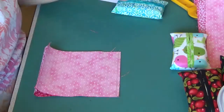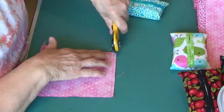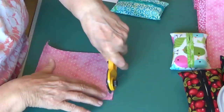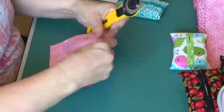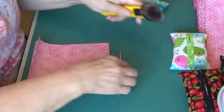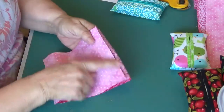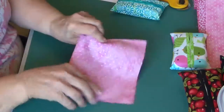Now what I'm also going to do is trim my seam allowance to about an eighth of an inch, making sure that you don't cut into your stitching — you would defeat the purpose. The reason I did that is to take the bulk away so that it will fold nicely.